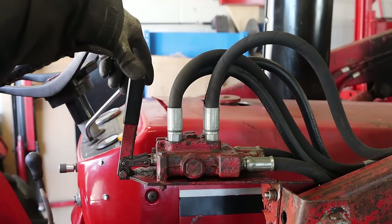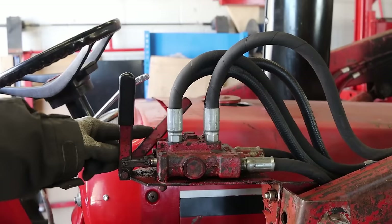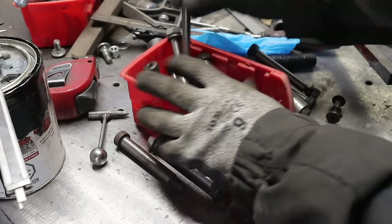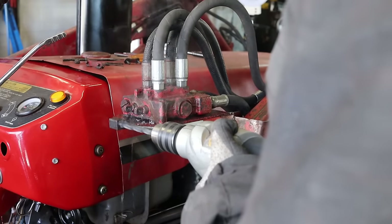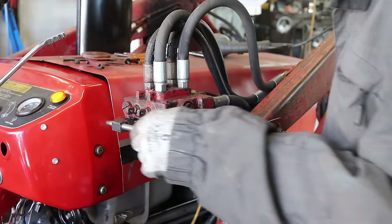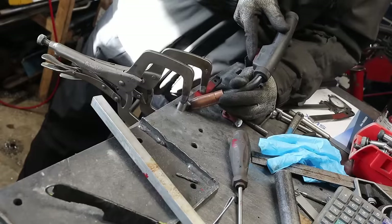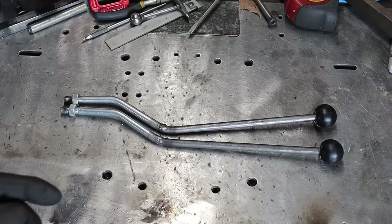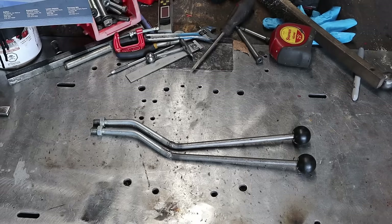Last piece I need to fix is my loader's levers. I plan on using the levers from my unused spool valve from my backhoe project — let me tell you that I'm Canadian without telling you that I'm Canadian.